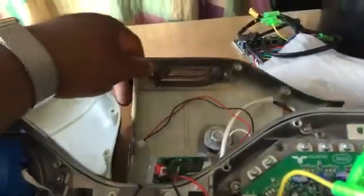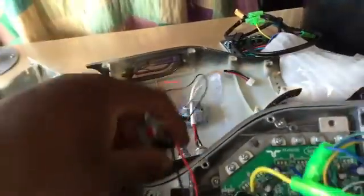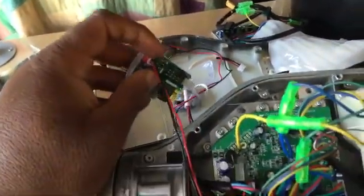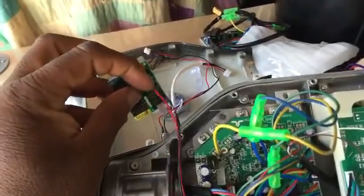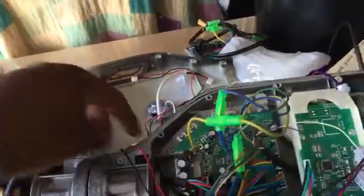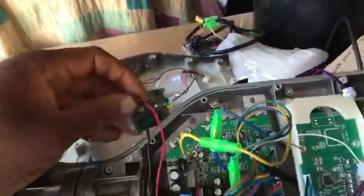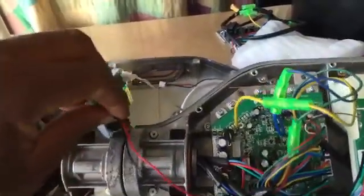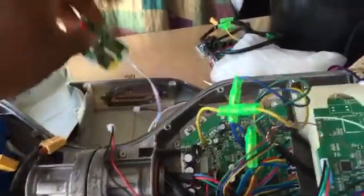The next thing you want to do is disconnect the Bluetooth logic board from the motherboard. As you can see, these two wires here are black and red, which connect to the motherboard. This will make it easier to get the housing out of the way. So disconnect that and remove your housing out of the way.